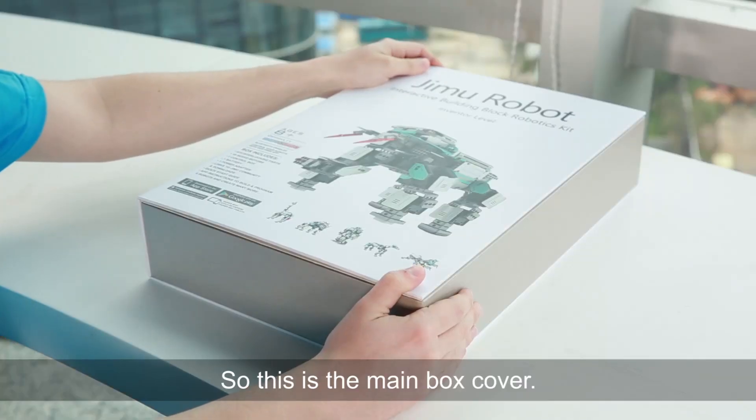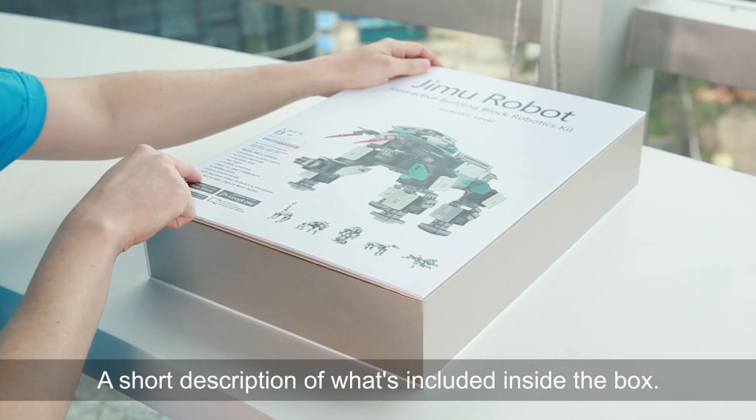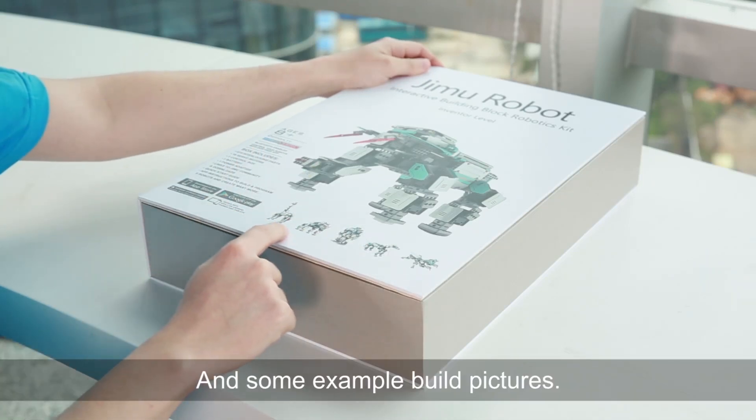So this is the main box cover, a short description of what's included inside the box, and some example build pictures.